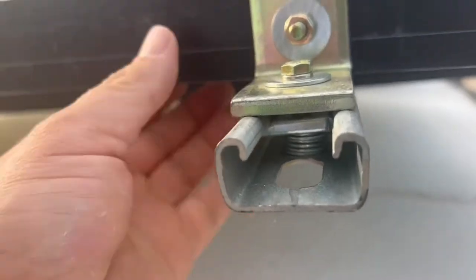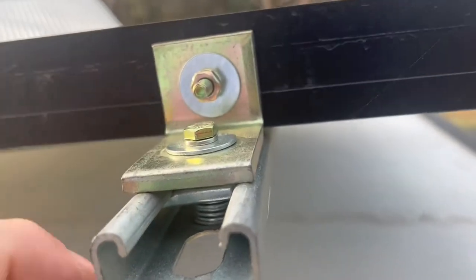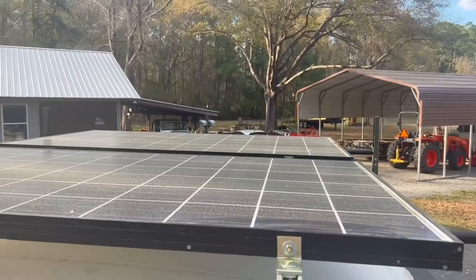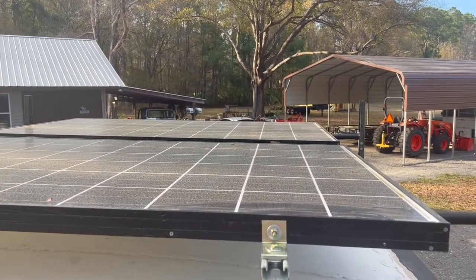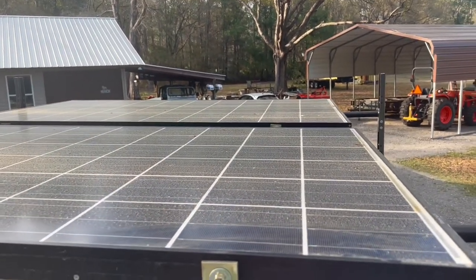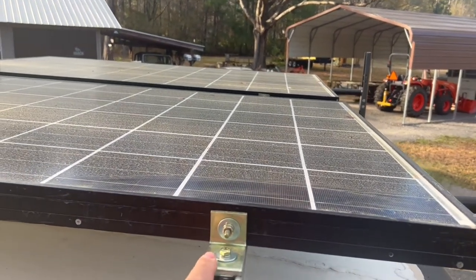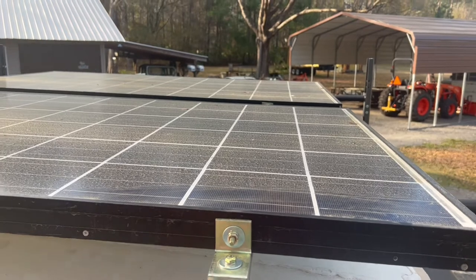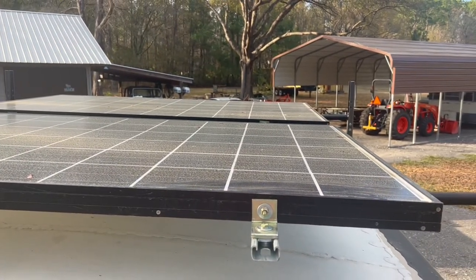I had to drill holes in the side of these panels to put these brackets on. Each panel is covered with pollen right now, which is one of the reasons I can barely talk. I got these panels mounted on full cords just like this — every one of them — so I shouldn't have to worry about them falling off or anything.